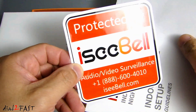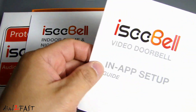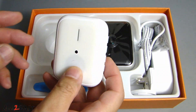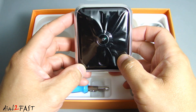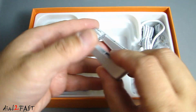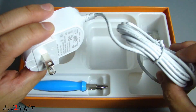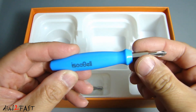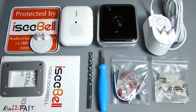Inside this packet, we have a sticker you can put on your window. This is an indoor chime setup guide. This is the in-app setup guide. This is the setup and installation guide. This white box is the indoor nightlight chime. This is the iSeeBell high definition video doorbell. In this bag are some connectors and wires. This is a mounting bracket. This is the AC adapter that connects to your indoor nightlight chime. Here is the AC power adapter. These are some additional screws for installation. It also comes with a screwdriver and a masonry drill bit you can use to drill through a brick wall. Here is a look at everything that comes with this video doorbell kit.